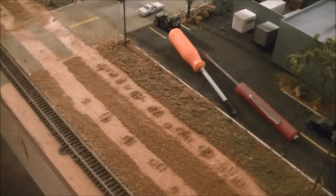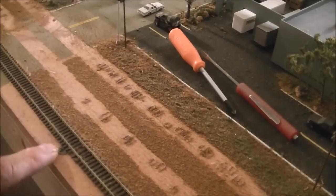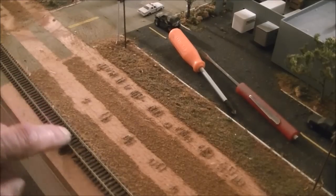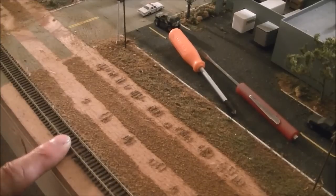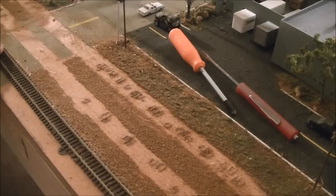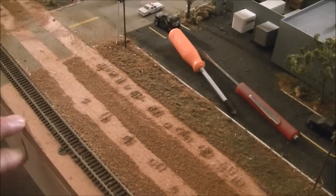Alright guys, getting ready to relay the track in the area where I was going to make all those modifications. What I use on my track to secure it to the subroadbed is a mixture of 50-50 white glue — I just pour it in there and as you can see it's pretty solid. But to get this up, all I have to do is spray it down with water and give it a few minutes and then just pick it right up.